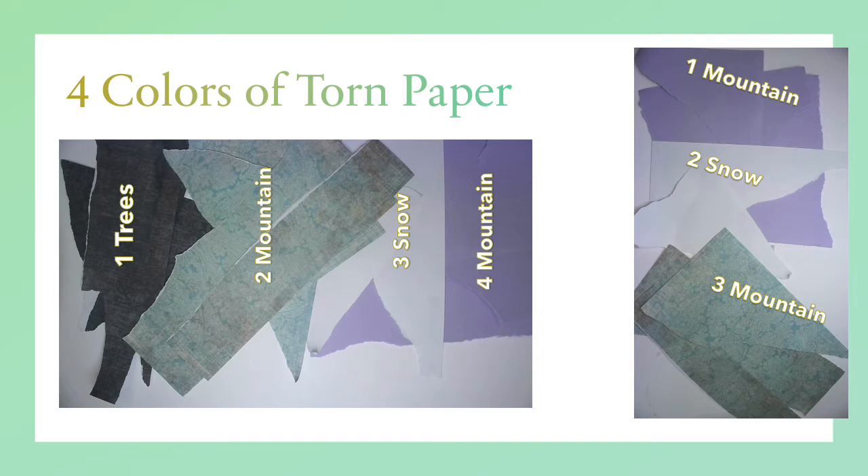Now we're going to take these four colors of torn paper. One will be for the trees, the next one is a mountain color, the next one is the snow so it's white, and the last one is my second mountain color. We're only going to be using one mountain, one snow, and the second mountain for our first step. So let's get our background paper ready.